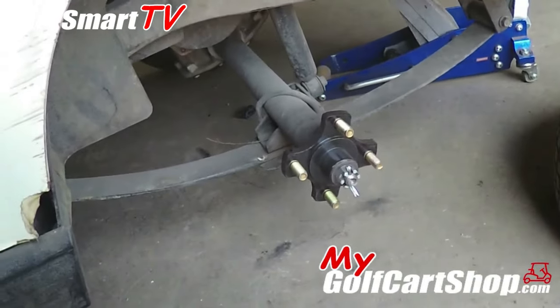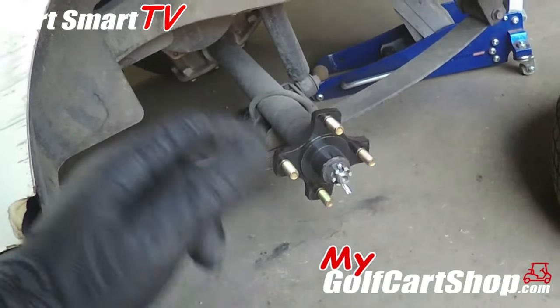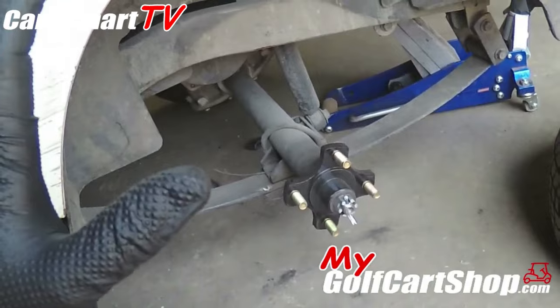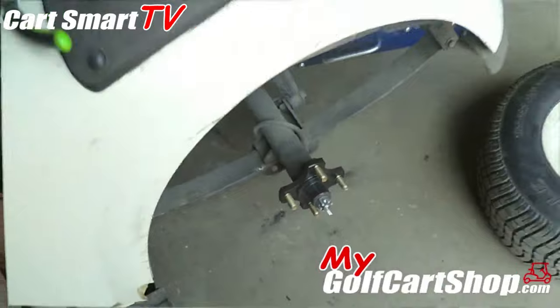So we're gonna get this off, get it cleaned up, get the new one on, tighten it back down, put the key in it, put the wheel on it — and this golf cart will take back off and run just like it was supposed to. So you guys stick with me, that's where we're going.